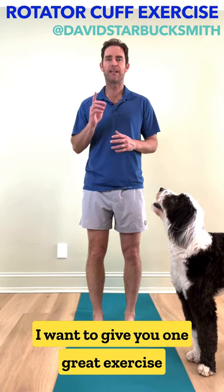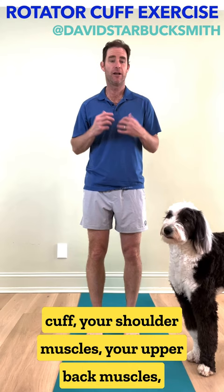Hi everybody. I want to give you one great exercise that you can use to strengthen your rotator cuff, your shoulder muscles, your upper back muscles, and change your posture all in one.